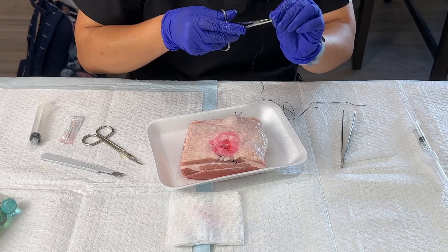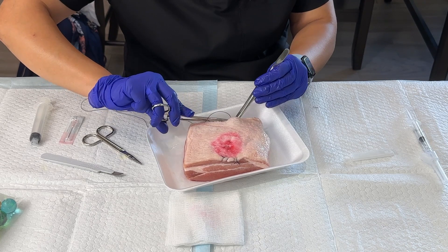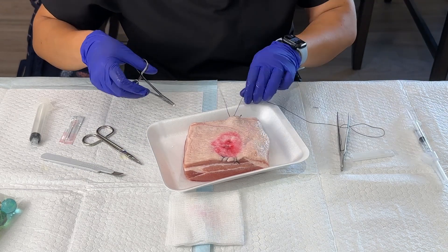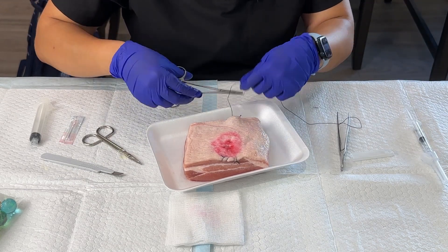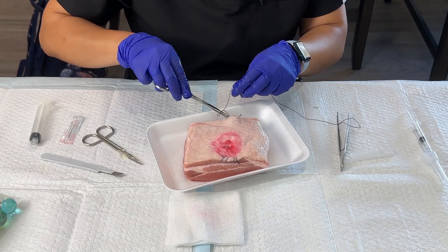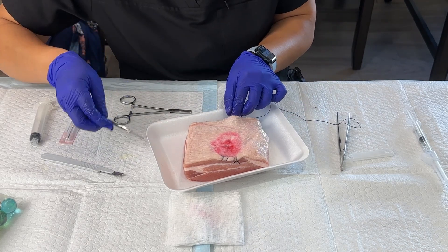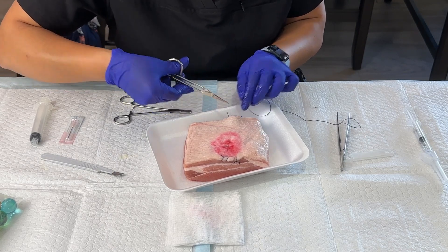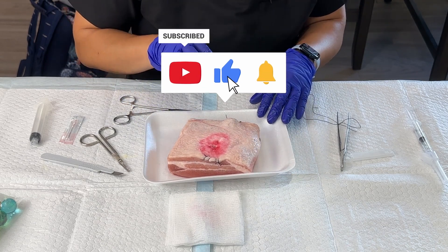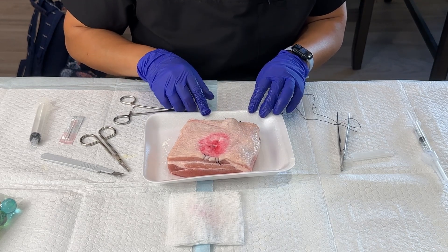I'm going to do one more quick stitch right here — get a bite of the skin, a little bite of the meat, pull it through, lay it down, just make sure it's nice and stuck in there. I'll cut my little edges. Now my little bubble should not go anywhere — it should be nice and stuck. If you're interested in seeing the aspiration of this pseudo-ganglion cyst, make sure to check out my next video. Thank you.